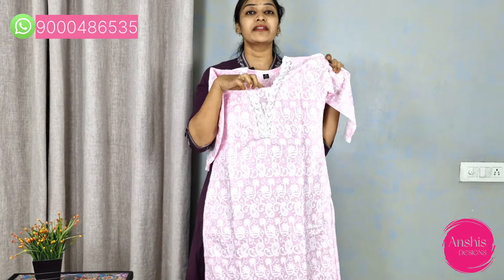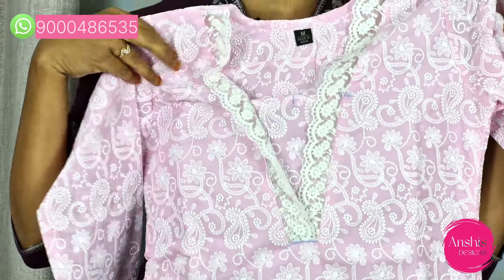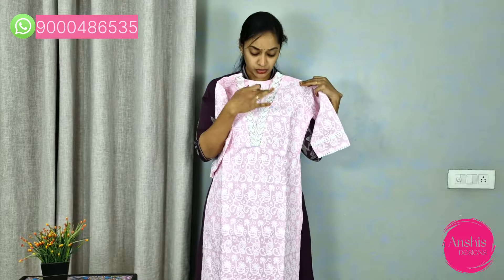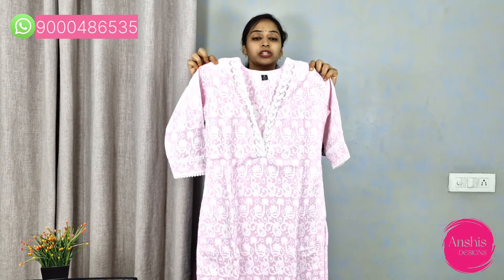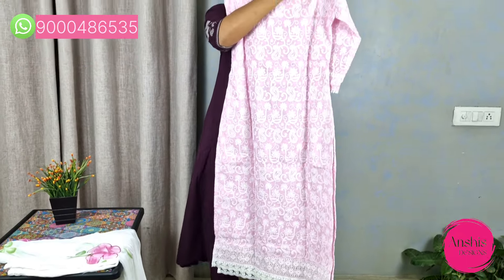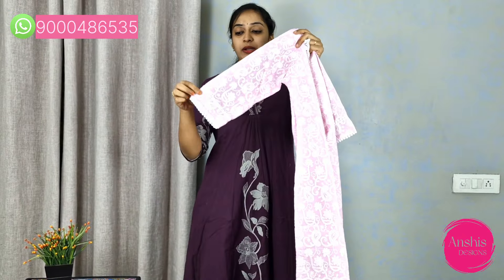It is also a very nice neck with patchwork. It is a very nice V-neck and round neck style. It is a front and back complete chikankari work. It is a complete thread work. It also has lace. It is a regular style and regular color pattern. It is a compulsory wardrobe.